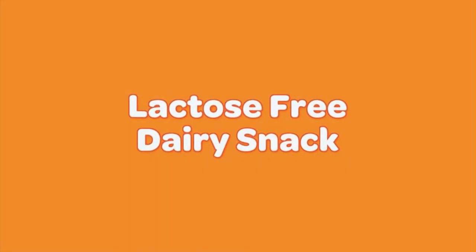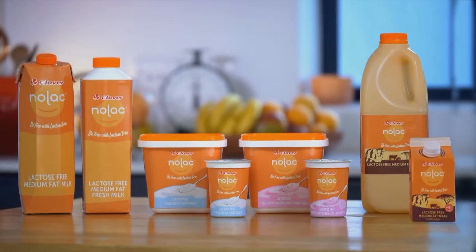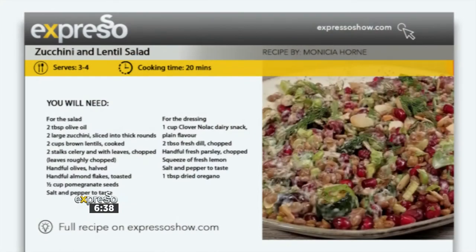On the topic of health, this next recipe is a lactose-free dish and it is packed full of flavour. We'll make the most of the legumes, the grains and of course pulses sitting pretty in your storage jars and turn them into delectable, delicious salads like our caramelised zucchini and lentil salad, topped with a Clover Nolak creamy dressing.